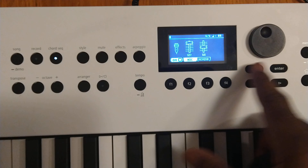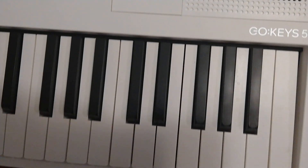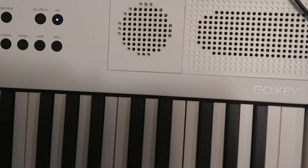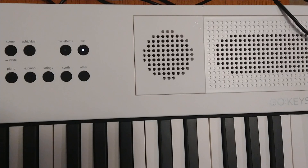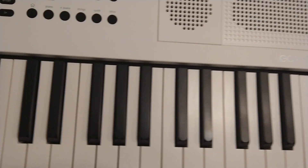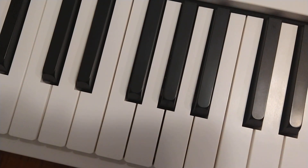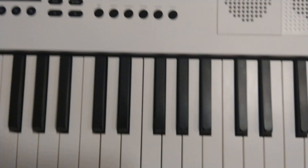The mic is on and the speakers are up. So if I turn it on I should hear my voice coming out. One two, one two. That is all directly out of the keyboard — there's no other amplification. So that works.